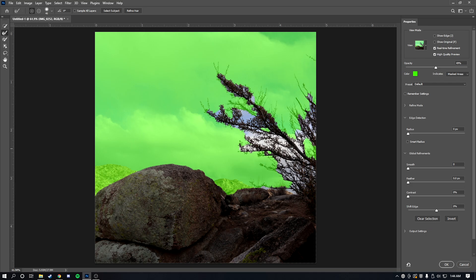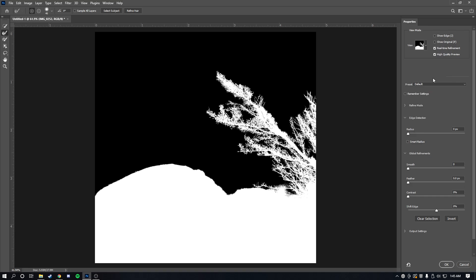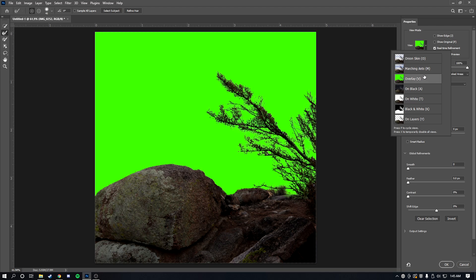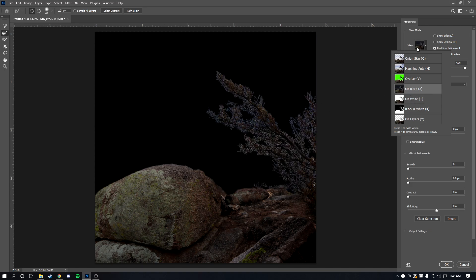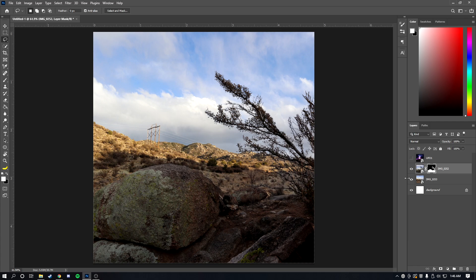As you can see the initial selection isn't masked out very well, so we're going to switch to the refinement brush tool and go over it again — this time it'll pick up all the fine details. You can also change the view to black and white or overlay to really see what you're working with. Once the mask looks good, click OK and the foreground is completely masked.